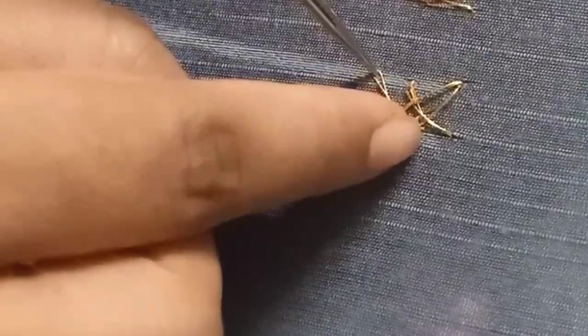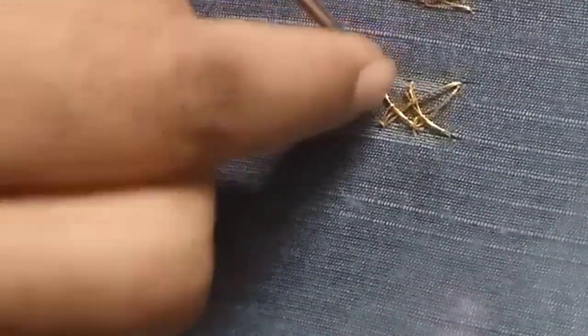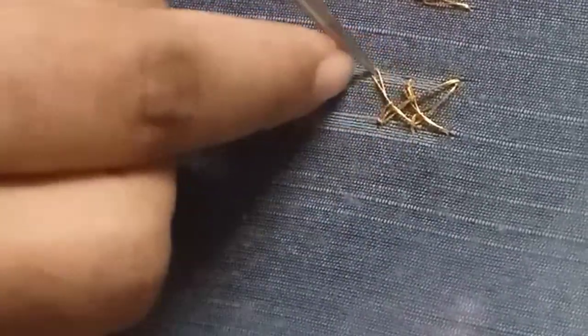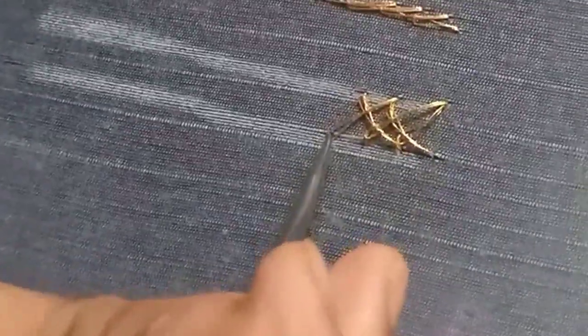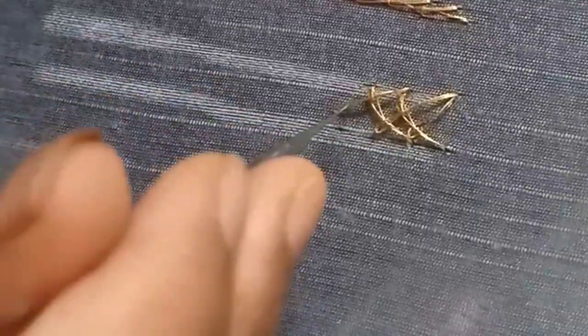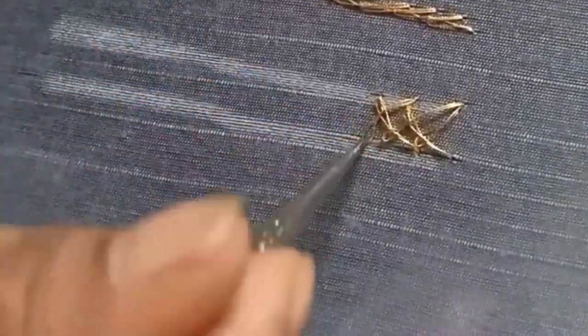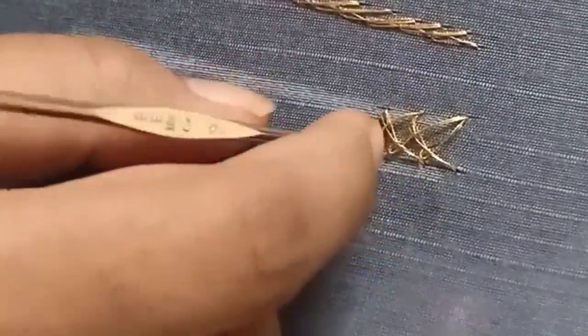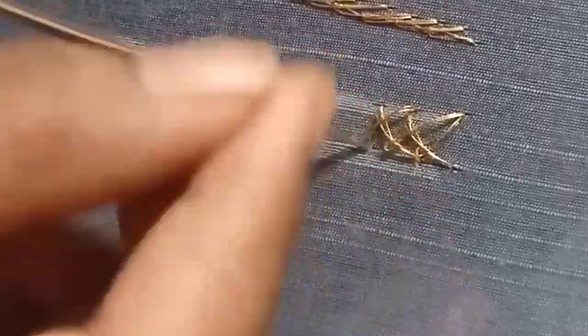If you do the same way, you can do this stitch — it is super. Just go right to the right; it is easier for you. Sometimes the whole side is confused, but if you want to close the stitch, it will be a big stitch, and if you want it close, you can do it automatically.